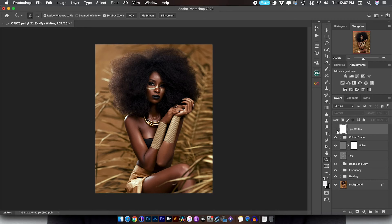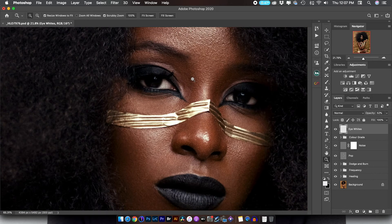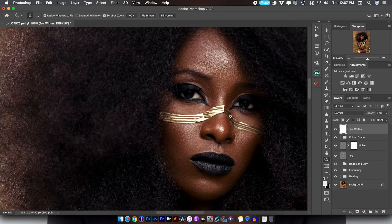The next thing I did was create a new blank layer named 'eye whites.' I used a normal brush tool and painted white inside the eye whites just to get rid of some of the darkening in there and make her eyes pop a little bit.